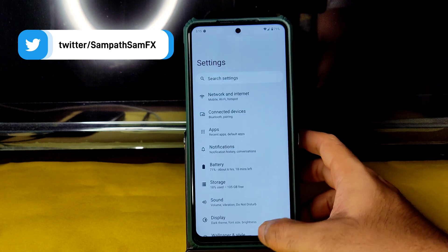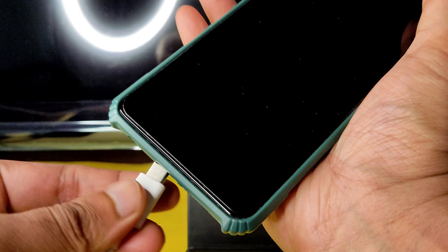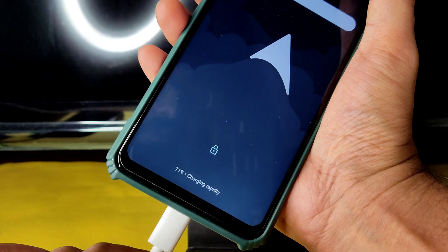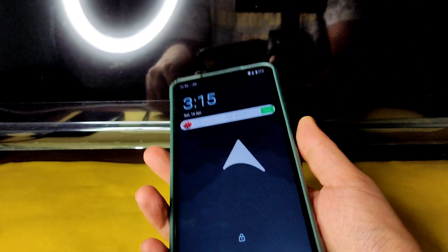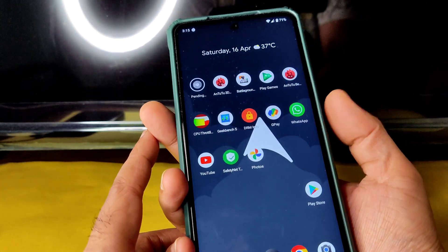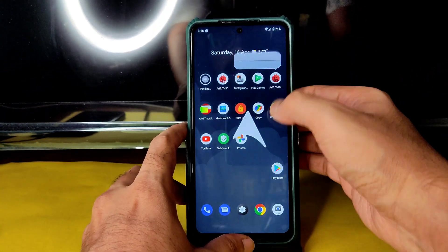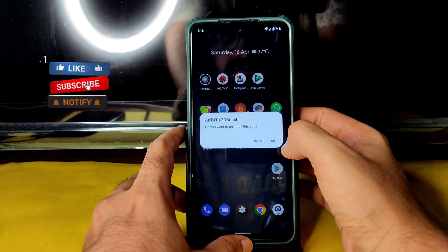Let me show the charging animation and fingerprint unlock before going into BGMI. As you can see, it shows 'charging rapidly' after a few moments — that's working fine. The fingerprint unlock is also fast enough; just tap it and it gets unlocked. I'll uninstall this Android benchmark application from my smartphone.